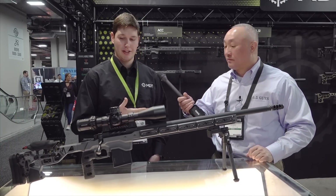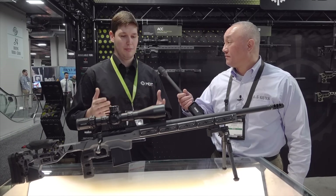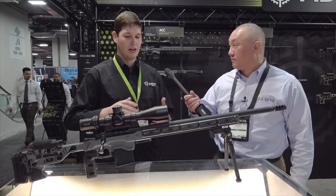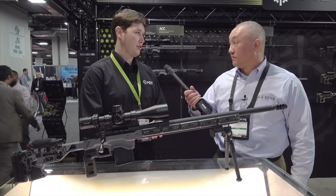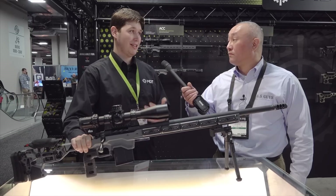The ACC has been really big for us this year. We released it at the end of last year and we've made a really big push to the competitive market. We've gone really big into the chassis, into some of the accessories, and a lot of the products that competitive shooters are looking for. Right in the name of the ACC, it's the Adjustable Core Competition Chassis.